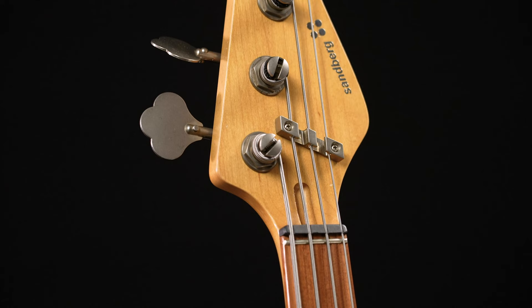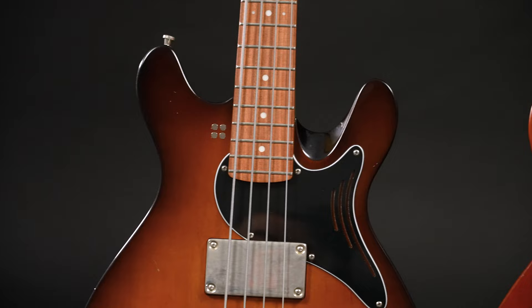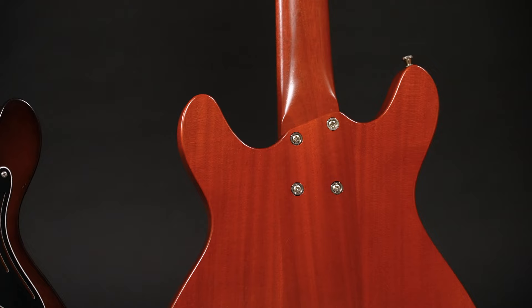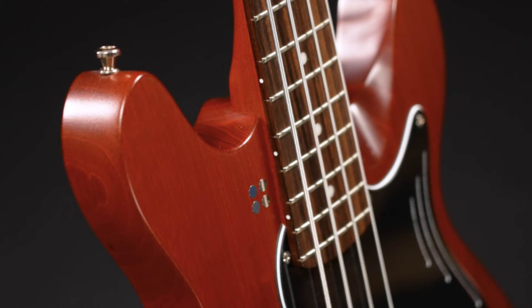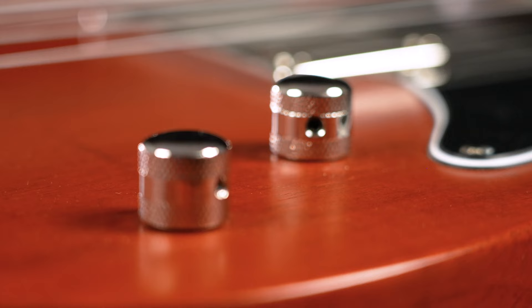The neck shape on the Florence bass is the same as on Sandberg's Lionel Short Scale basses. It's really slim and comfortable, which is rather untypical in this instrument genre. It's bolt-on with 4 screws, which is also really unusual for Sandberg. The fretboard is made from rosewood and has 20 frets that were leveled. The alder body basses come with this great-looking aged nickel hardware, while the mahogany bass comes with chrome.